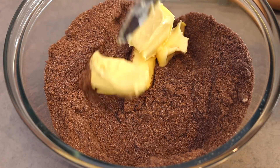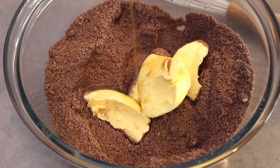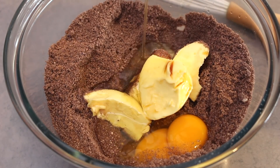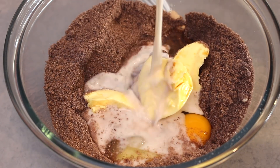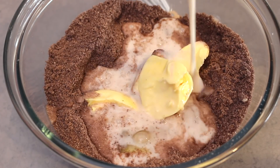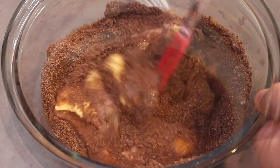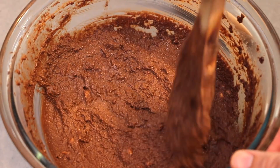Next add in the unsalted softened butter and a drizzle of vanilla extract. Next add in the eggs along with some unsweetened almond milk — again you can change up the nut milks as you prefer. Mix well until combined and you want this looking like any other regular cake batter, thick and creamy.